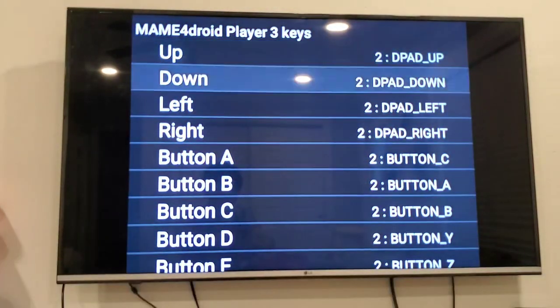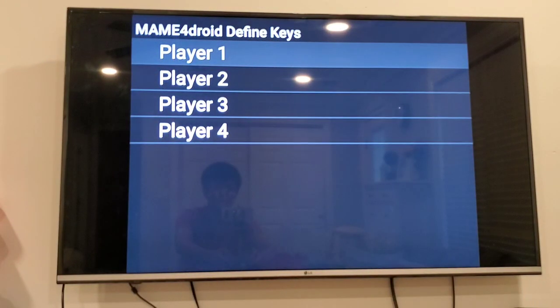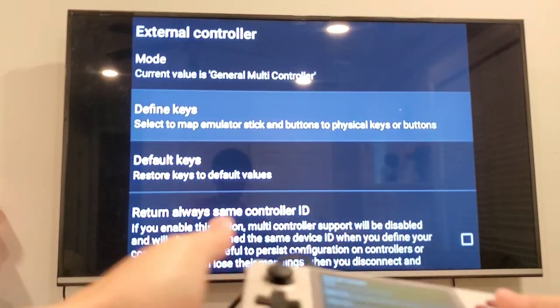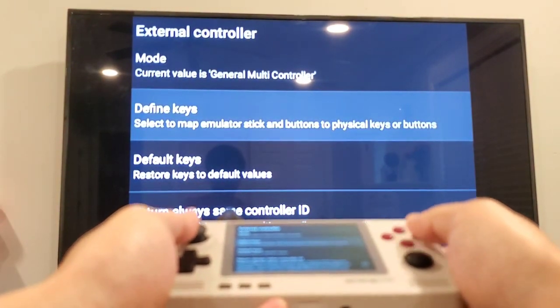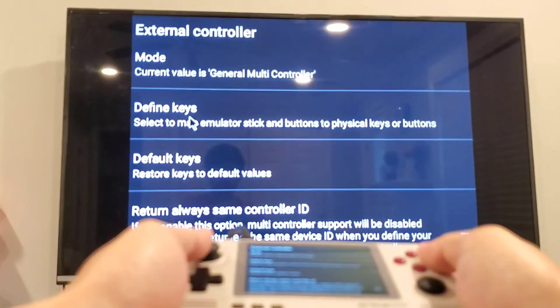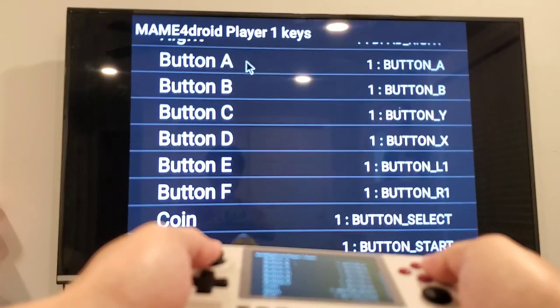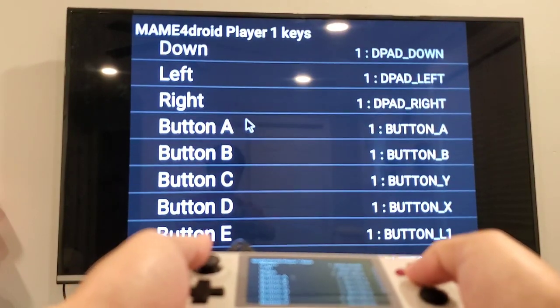Assign Start, then Start again for the other controller. I already set the Retroid Pocket 2 as player one.